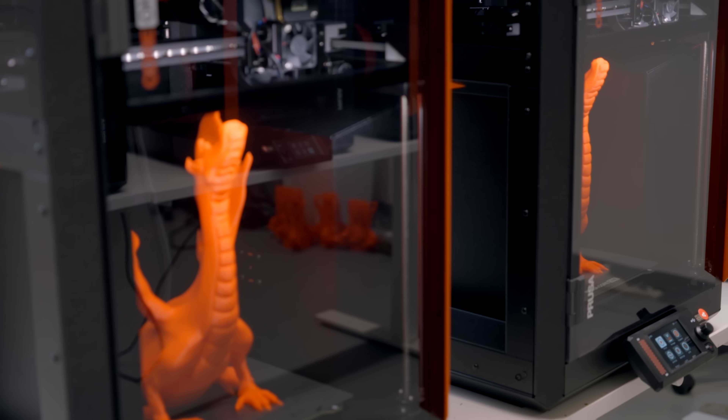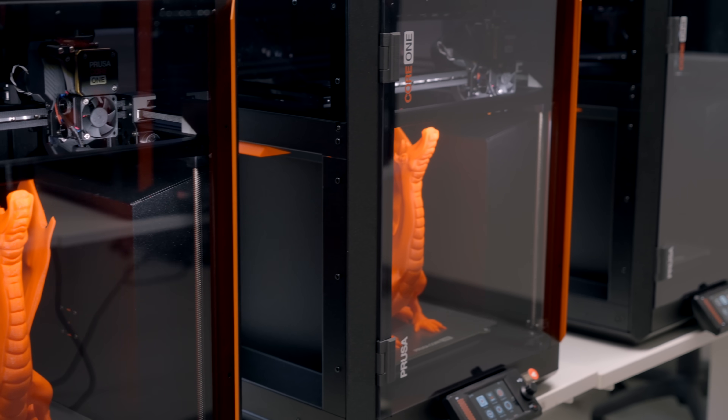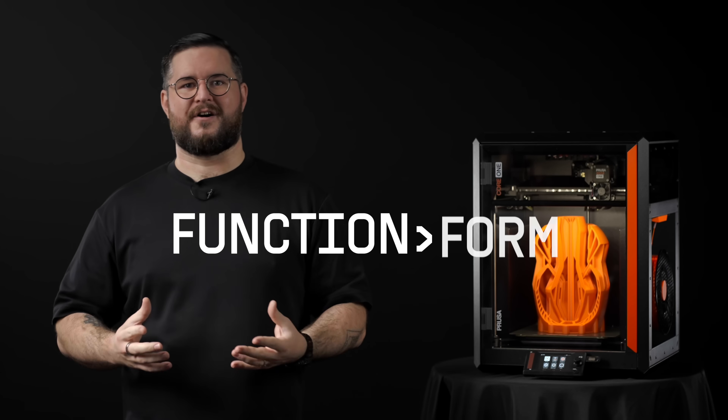One of the deliberate design choices we've made is the high durability polymer we used for the doors — it's much safer than glass because it's nearly indestructible. You'll find similar examples of function over form all over the machine. The entire XY gantry is made from steel, because combining materials such as steel and aluminium would lead to differences in thermal expansion. Everything is extremely durable and robust, even the plastic components, which are made out of PCCF.